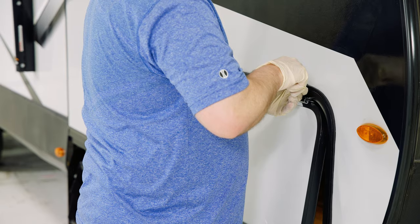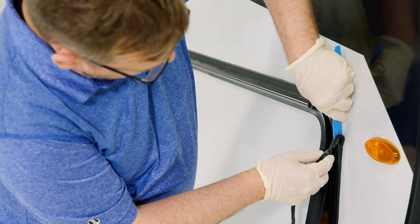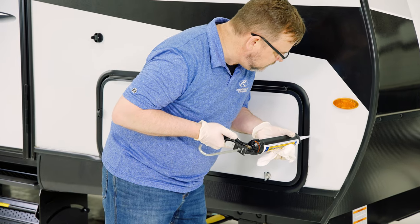After installing the door, use your putty stick or putty knife to remove any excess putty before sealing. Seal around the edge. Install the new screw cover if equipped.